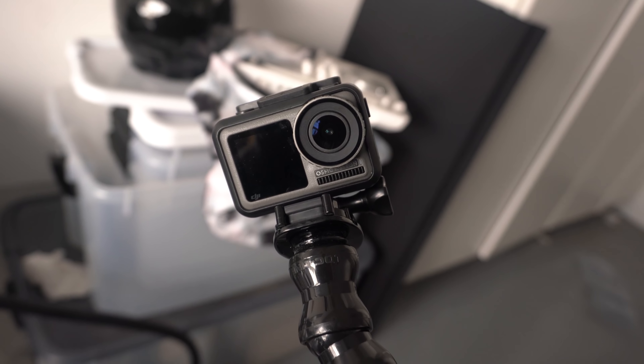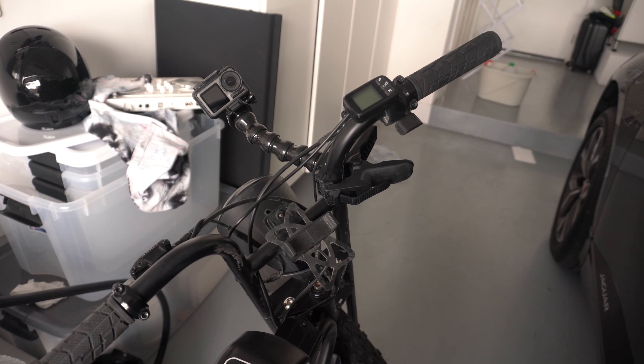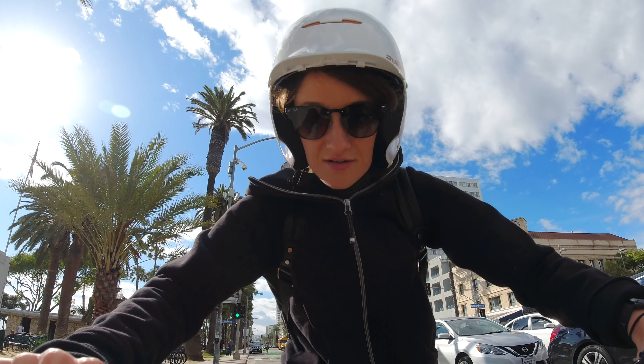We now have the Osmo Action mounted to the bike. We're going to test the normal video as well as rock-steady. Going to go meet my friend Alex and ride around. I tried to do this earlier but there was a lightning storm, so I waited. We have rock-steady on and we are going for a bike ride on Ocean Avenue.